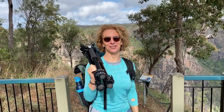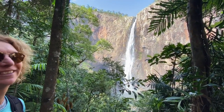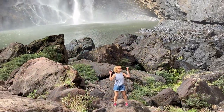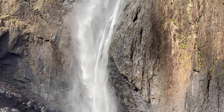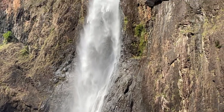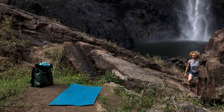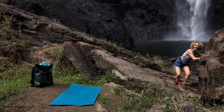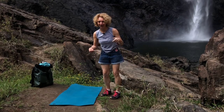You can do yoga anywhere you want, anytime you want. Let's go to the bottom of Walliman Falls and do some yoga. Okay, here we are — have a look at this. I think it's time to do some yoga, so I'm going to take my shoes off.